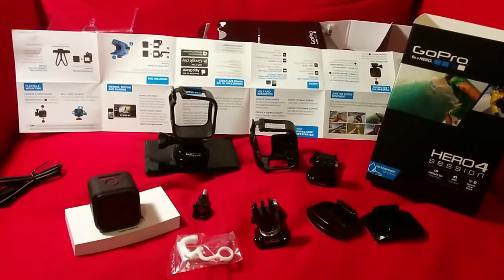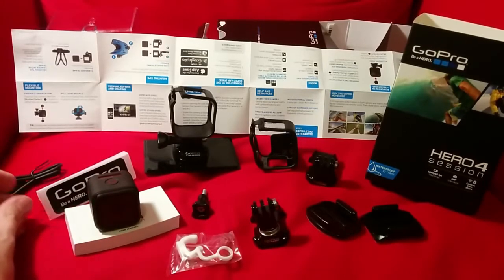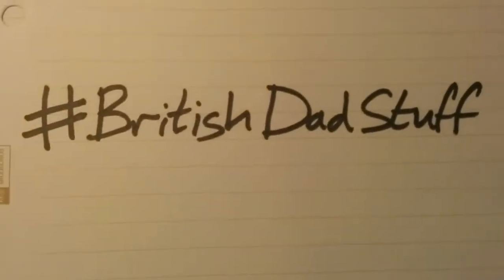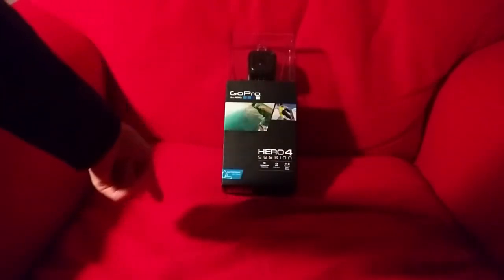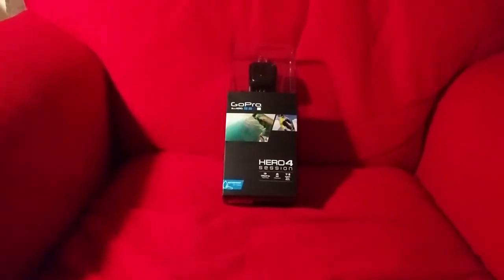This is everything what you get in the pack. This is the GoPro Hero 4 Season. Hi guys, so this is the GoPro Hero 4, and it's Hero 4 Season, and it's waterproof.